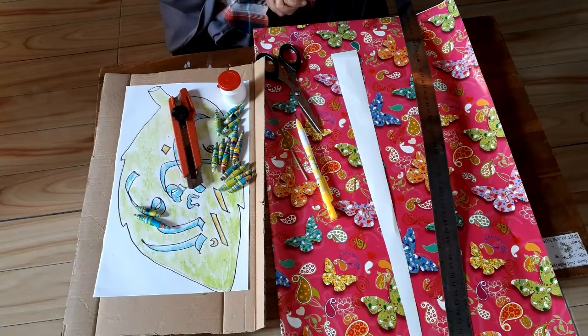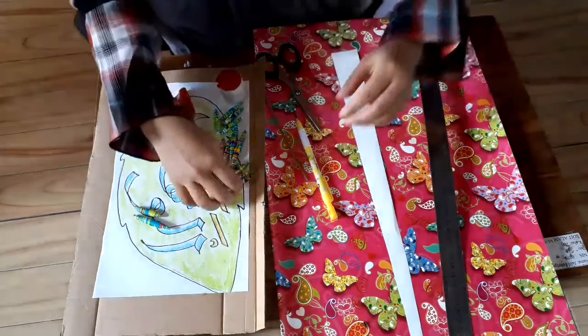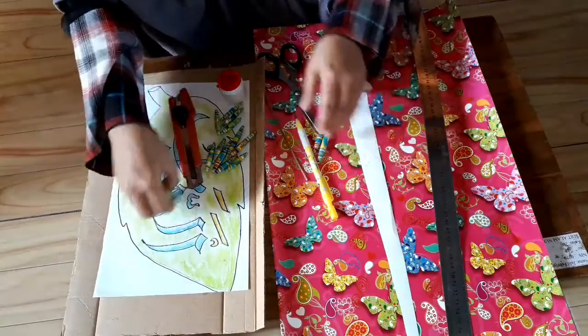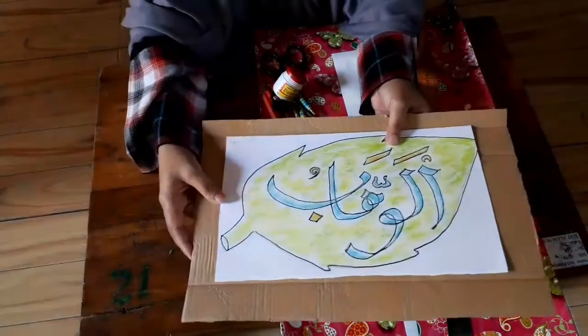Tutorial membuat manik-manik dari kertas. Manik-maniknya nanti akan jadi seperti ini ya, soli-solihah. Nanti akan kita gunakan untuk menunjukkan kaligrafi ini.